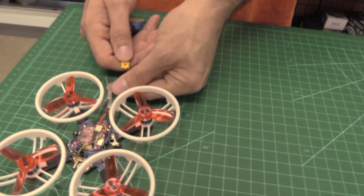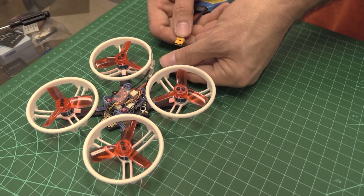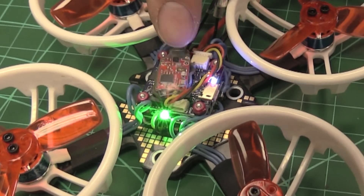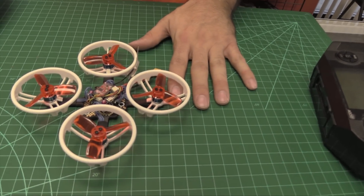What we're looking for in this case, we're going to set it up so we have green, green, solid green. So we want green for FrSky protocol, green for failsafe mode two, and solid green confirming it's bound.